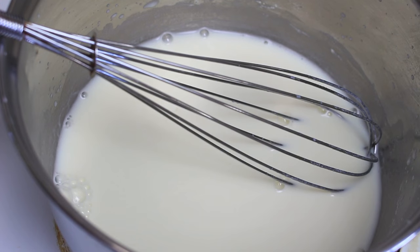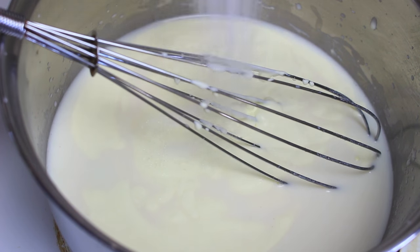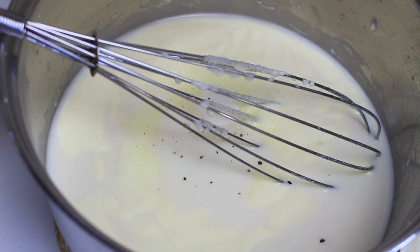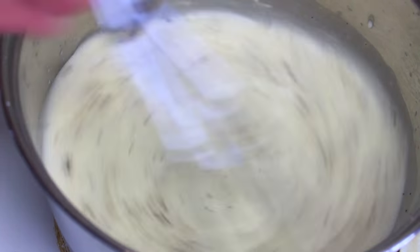Once our flour is dissolved into the milk, next I'm going to add one cup of heavy cream, followed by two tablespoons of sugar, a teaspoon of salt, and a quarter teaspoon of black pepper. And simply give it a good whisk through to combine.